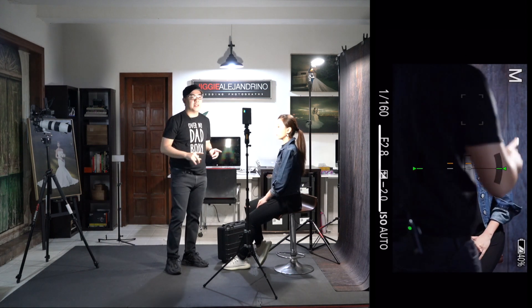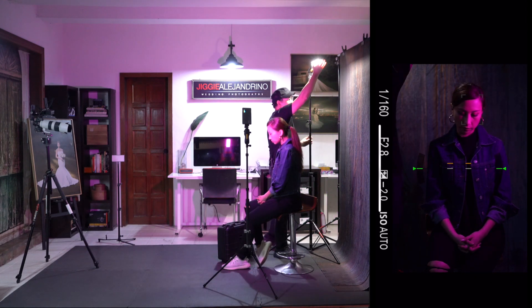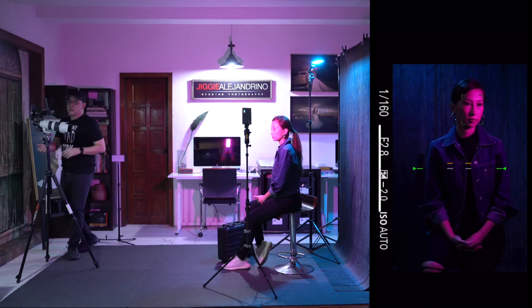That's the second layout. But since I mentioned earlier, the M200Rs are actually RGB lights, so with a click of a button I can immediately change the color — making this one purple, making this one blue — which gives you an entirely different look to the scene.